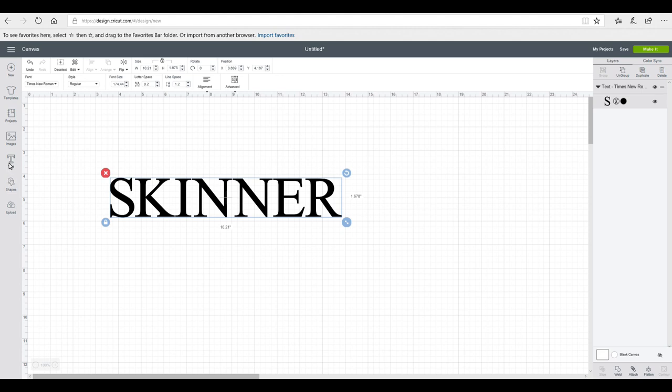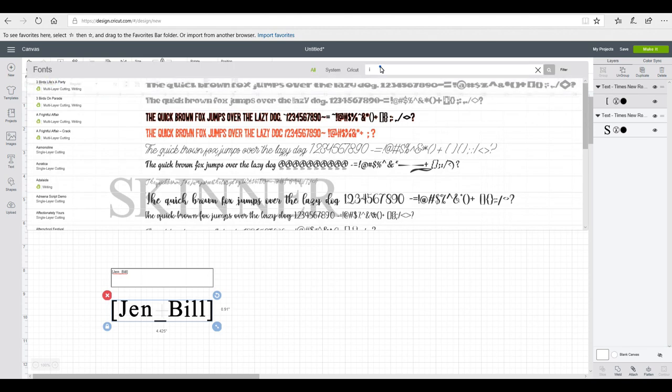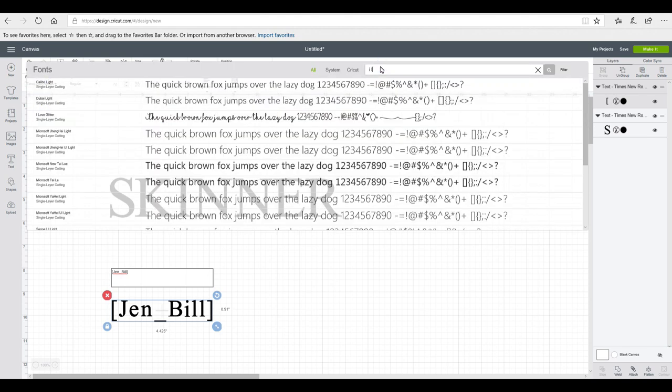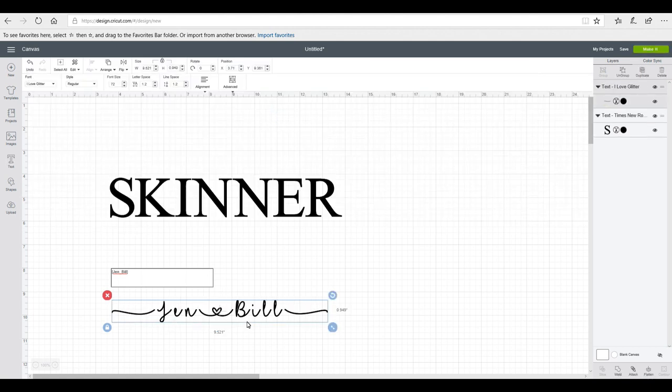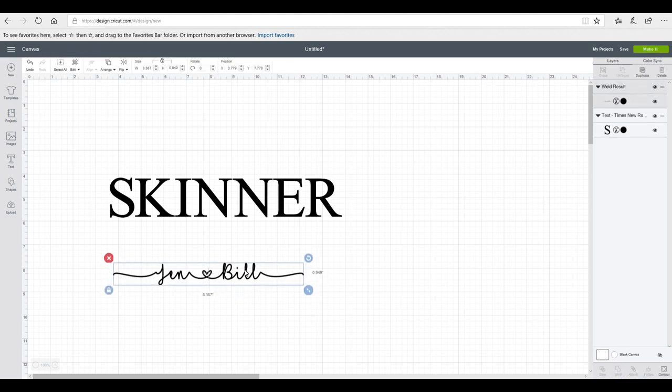I then want to get another text box using the I Love Glitter font. I'm going to type an open bracket, then my first name, then an underscore, my second name, then a closed bracket. I search for 'I Love Glitter' in the font menu and it comes straight up — you get lovely swirls and a middle heart. I reduce the letter spacing so everything is overlapping, then weld it all together.